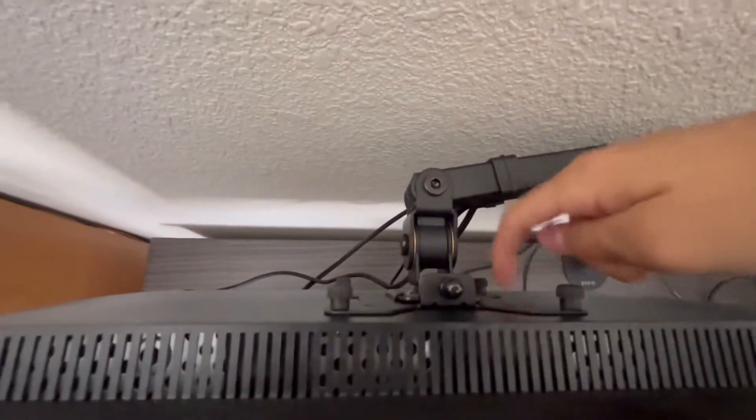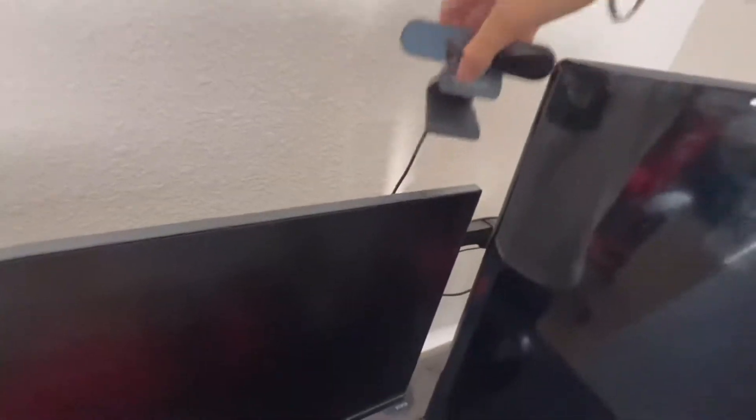First I'm gonna take out my main monitor and then I'm gonna put the VESA bracket piece onto the back of the new monitor. Alright, so I took the monitor off and there are two cables — the station cable and the power cable.